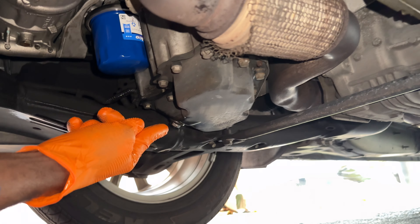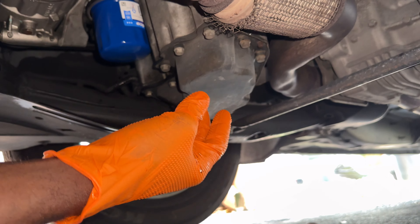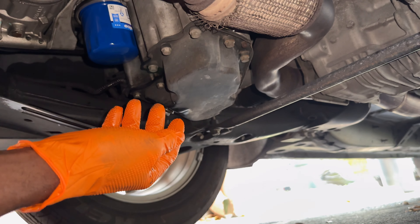Once you tighten up your filter, make sure it's tight. Make sure your drain plug is tight too. Once that's tight, it's time to add oil back into the system. We're done with the bottom — go ahead and double-check your work, make sure it's all tight.